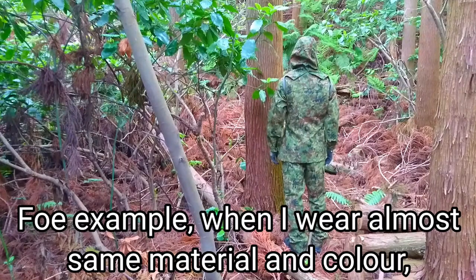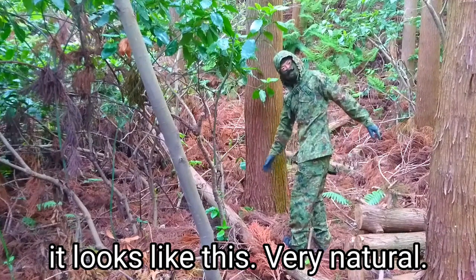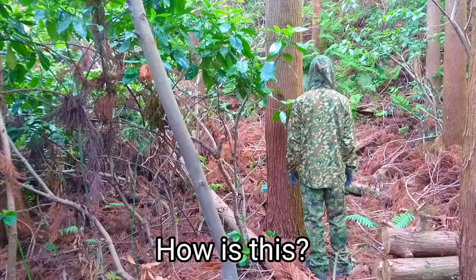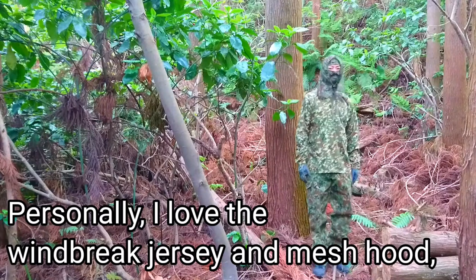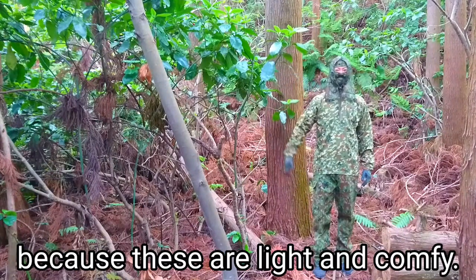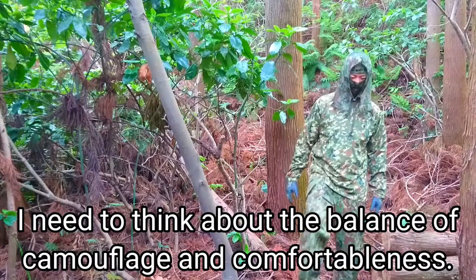For example, when I wear almost the same material and color, it looks like this — very natural. On the other hand, this is a setup of different materials. How is this? Personally, I love the windbreak jersey and mesh hood because these are light and comfy. I need to think about the balance of camouflage and comfortableness.